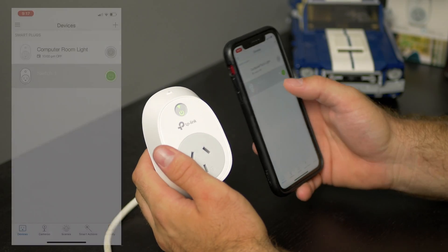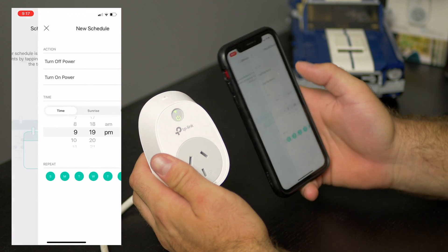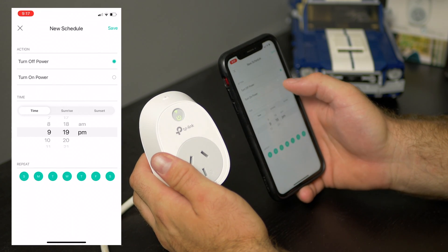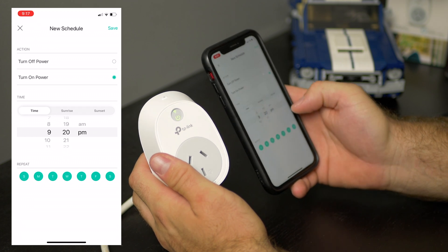Now if you go into the actual switch you can then go into the schedule and say I want to change the schedule for when this is going to go on and off. Let's say I want the power to turn on at 9:20, which will be in a few minutes.